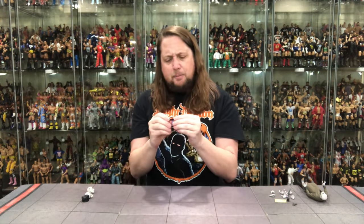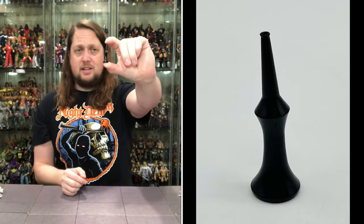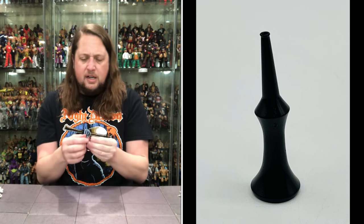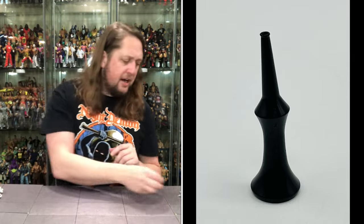And then we do get this final piece that I have no idea what this even is. Is this a bong? Is this some kind of special thing? I can't even place what it is - it almost looks like a vase, almost looks like something you'd blow into. No idea. You guys shout out in the comments what exactly that is.